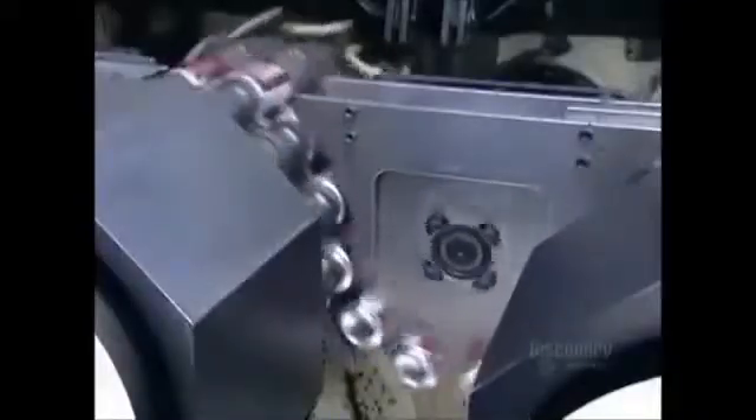Next, the cans go through a machine called the necker, which forms a five-centimeter neck on the can. This is done gradually in 11 steps so as not to puncture the paper-thin aluminum. The next machine, called the flanger, forms a curved-over edge at the top of the can, which will later attach to the pull-tab cover.